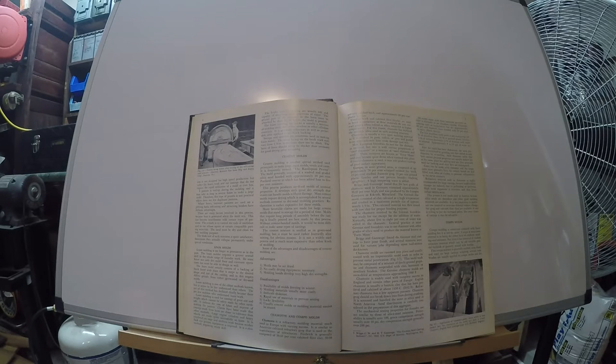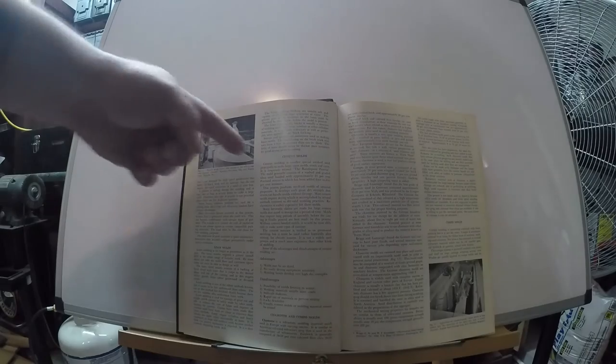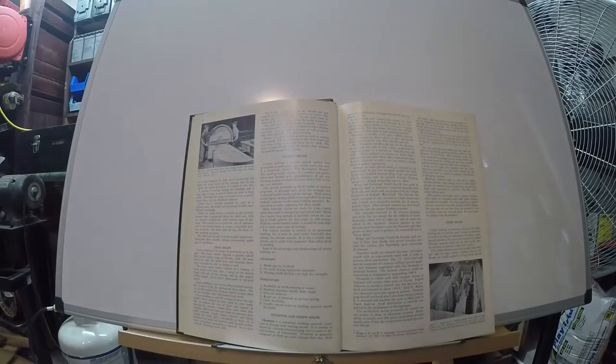Sand, cement, and water — that's it. The play sand you can get from Home Depot; it's a very fine sand, very good for molding surface quality. The cement is just ordinary Portland cement, also available at Home Depot or any of the big stores. And then water, available at the tap.